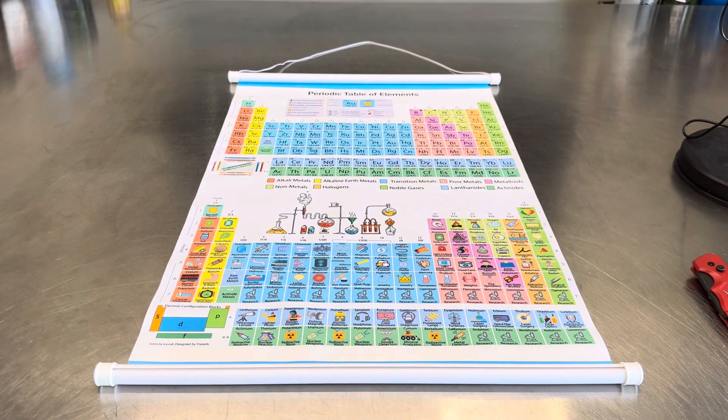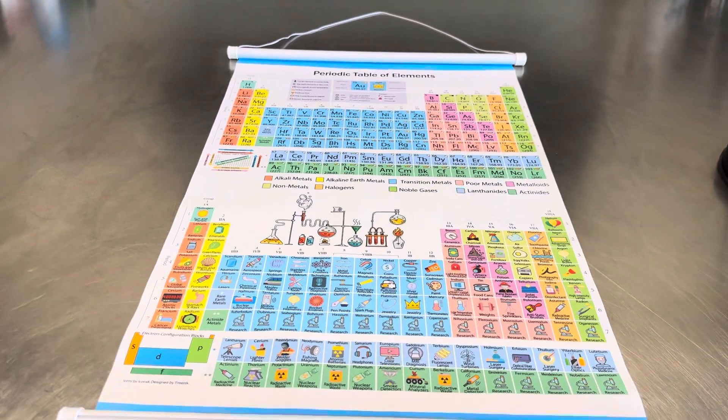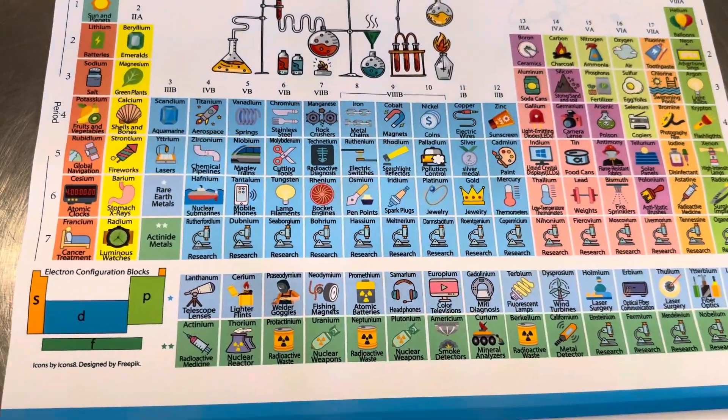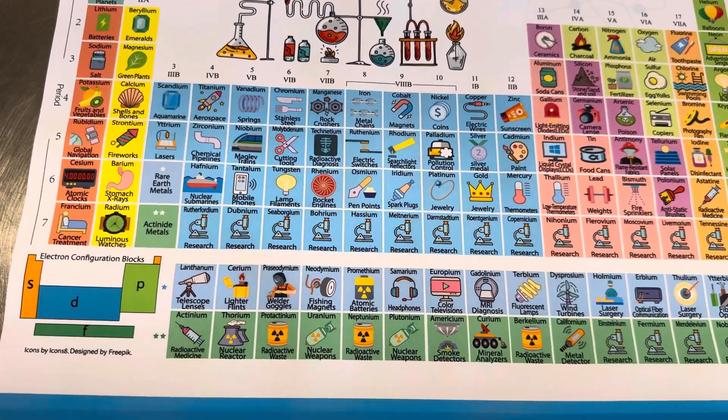Hi guys, welcome back to my channel. Today we're doing a review on this periodic table, and what I really like about it is it shows cool little pictures. It's definitely for children, but adults can use it as well.